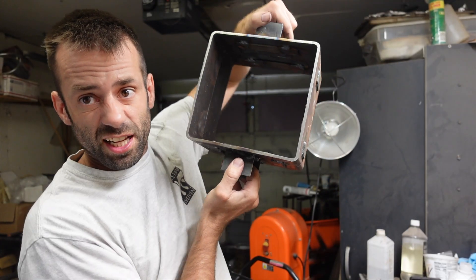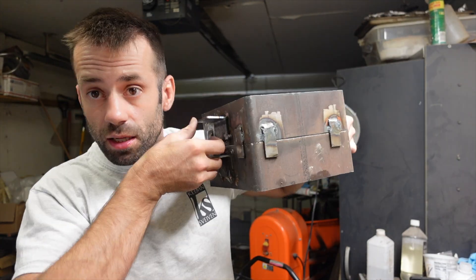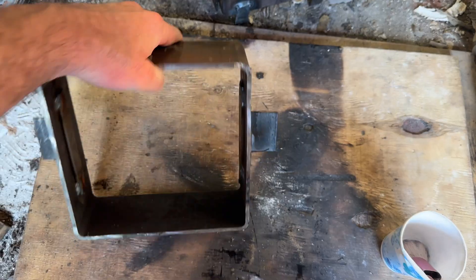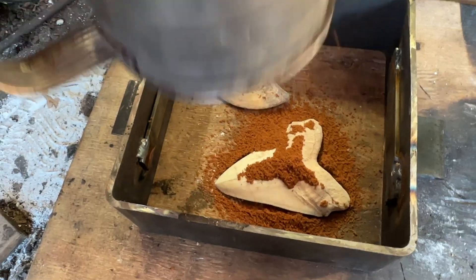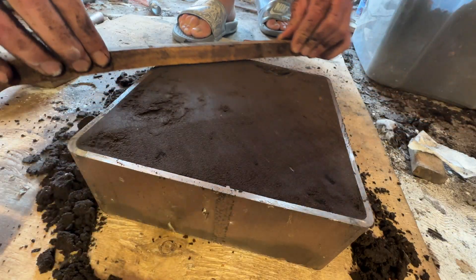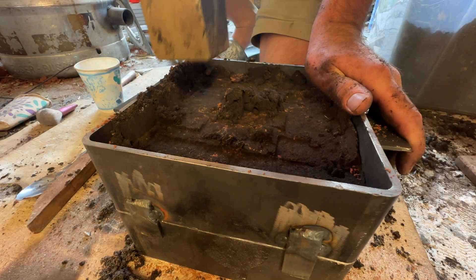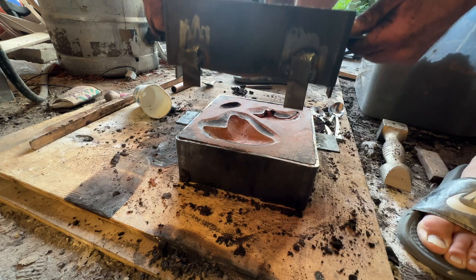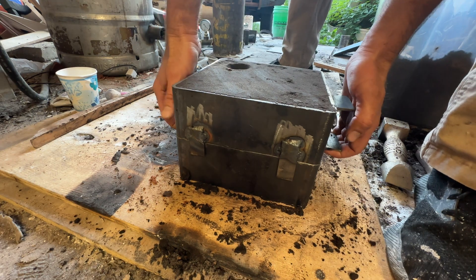There we go — an indestructible casting flask. I can spill all the metal I want on this and it's not going to burn up. Let's test it. I'll start with one of my favorites and one of the simplest things to cast: a shark tooth and a dinosaur claw. I have a hundred other videos where I go into detail of the sand casting process, but I'm going to fly through this because I just want to see if there's anything I missed or could add to make this box better as I use it.